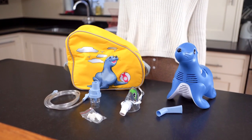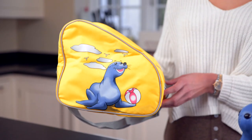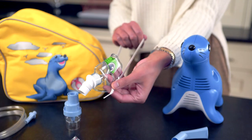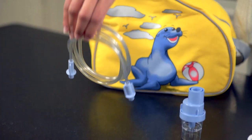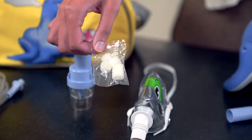In the box you will find: the Sammy the Seal compressor, a carrying case, the Sidestream nebulizer, the Tucker the Turtle mask, nebulizer tubing, a nebulizer mouthpiece, and replacement air filters.